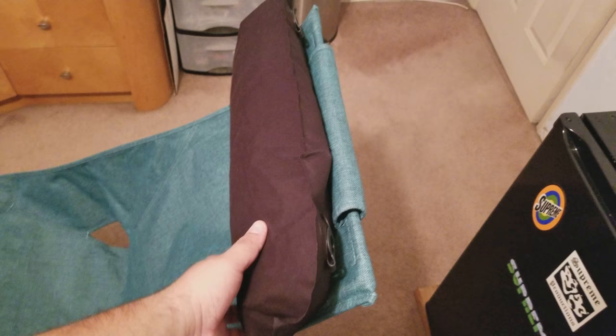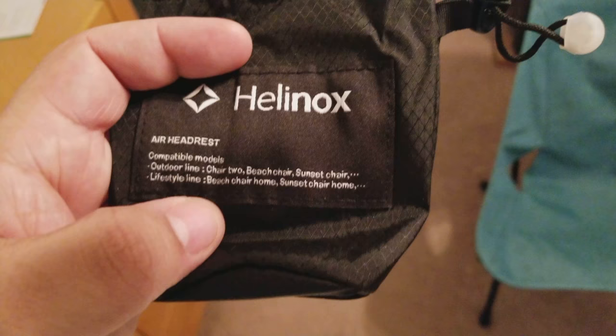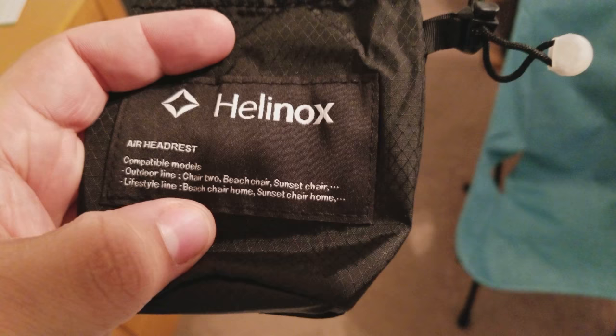Let me show you how it works. It's pretty big — about the size of a throw pillow or something — but it fits in this small little pouch once deflated. You can see here the compatible models you can use it with, their outdoor line or lifestyle line. I have the Sunset Chair Home, and you can use it with a lot of other compatible Helinox chairs.